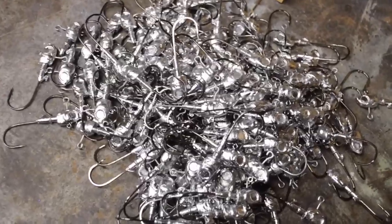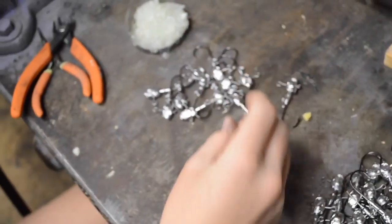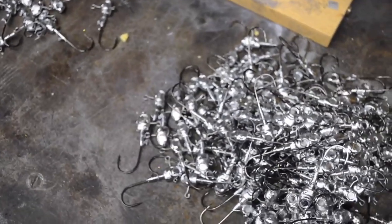Alright guys, we're doing a little bit of quality control before we paint. We make sure all the jigs are ready to go. We've got Ben right here — he's cutting them up, making sure they're super perfect and clean for you guys. After that, we're gonna put them in the oven, get them nice and hot, and then paint them.